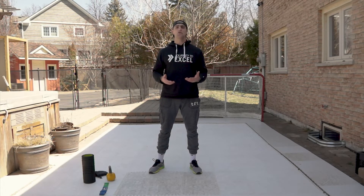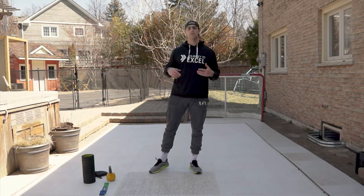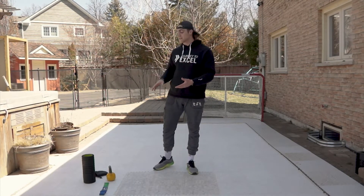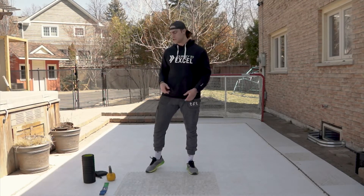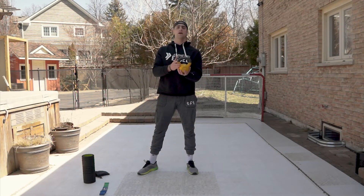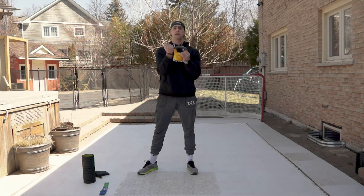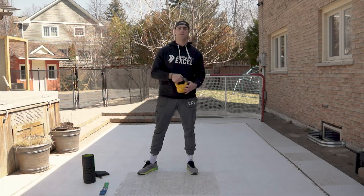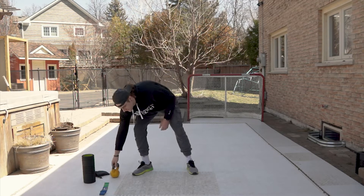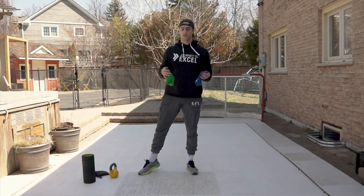We want to focus on adding value during these times when we don't have all the equipment we normally have. Before we get started, I want to show you some things you can use — if you don't have access to these, it's okay, I'll give you variations. If you have any form of weight, I've got a kettlebell here, but you can put canned foods in a bag, load up a backpack with books — whatever you've got to get some form of load. If you have mini bands, that's great.